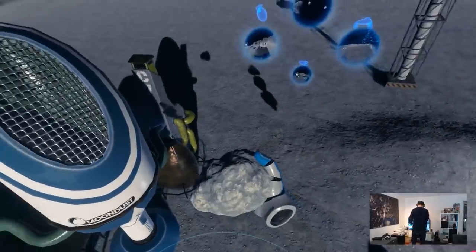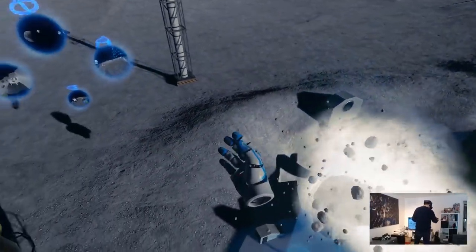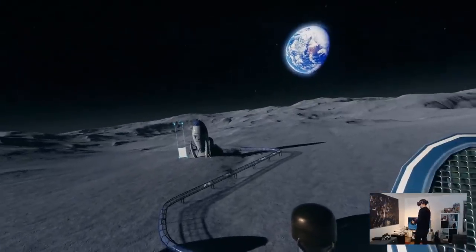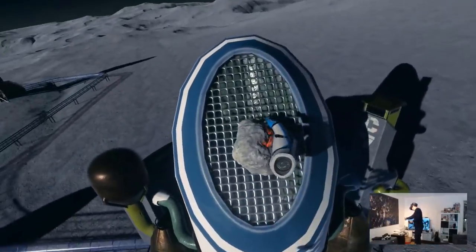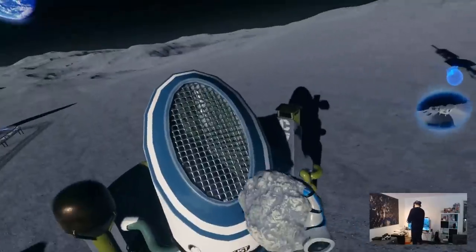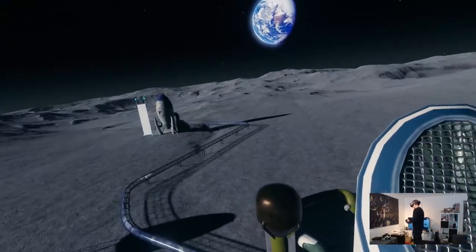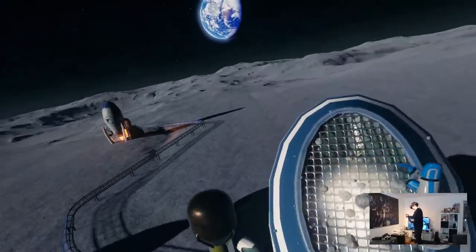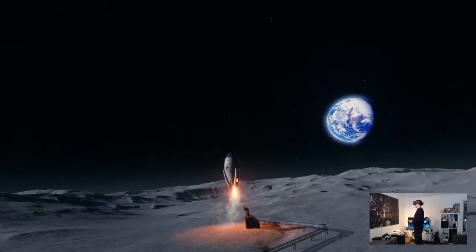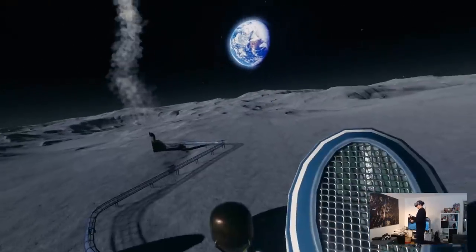The first thing I want to show you is the Moon Dust demo, which shows off the new functionality of the Valve Knuckles controllers. You grab moon rocks, bring them over, and then crush them by squeezing the controllers. You squeeze a bit to grab them, but squeeze stronger to crush the moon rock. This is truly one great addition — you don't have a binary grip button, zero or one. You have a pressure-sensitive grip that responds to how strongly you squeeze, and it works simply fantastic.